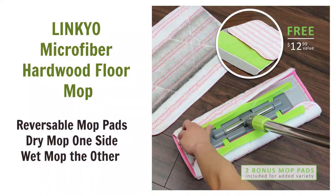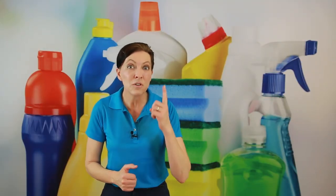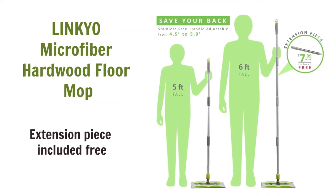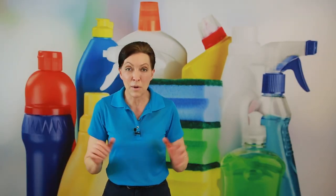The Linkeo has reversible pads — you use the dry part first, then wash it off in the sink, turn it over, and that becomes your wet mop. So you're using one mop head instead of two. This retails for $29.95, a little bit less money and a little bit smaller — very similar Papa and Mama Bear mops.